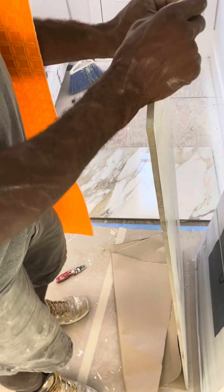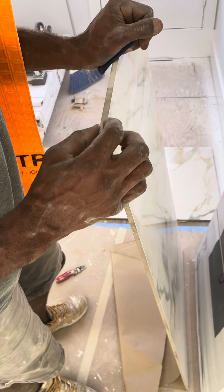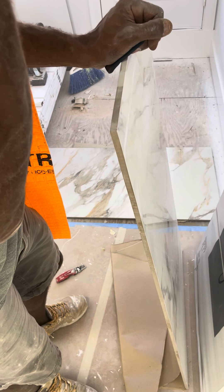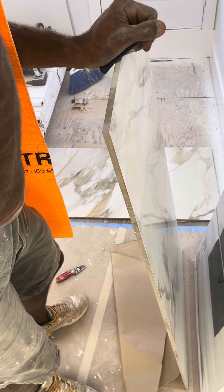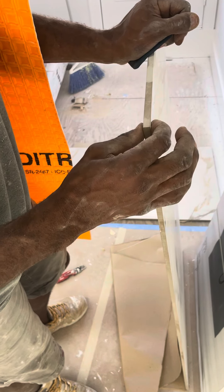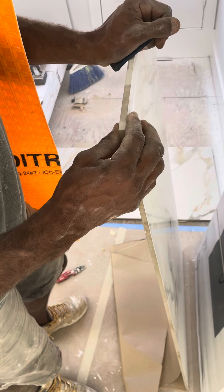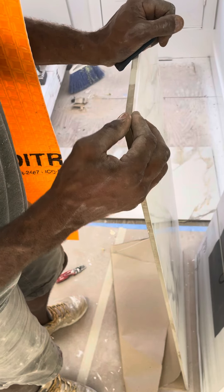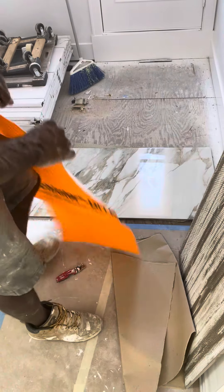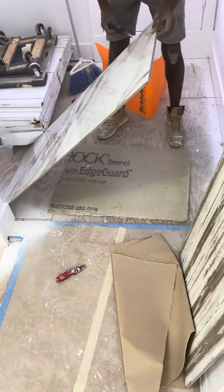You don't want a quarter inch of thin set. This tile is going to be a little thicker than quarter inch, so call it five eighths plus my quarter inch Durock — that gets you seven eighths. No wait, three eighths — I'm sorry. Three eighths plus the quarter inch gets you five eighths, and then an eighth inch of thin set gets you three quarters. Nonetheless, I was just testing out some pieces.